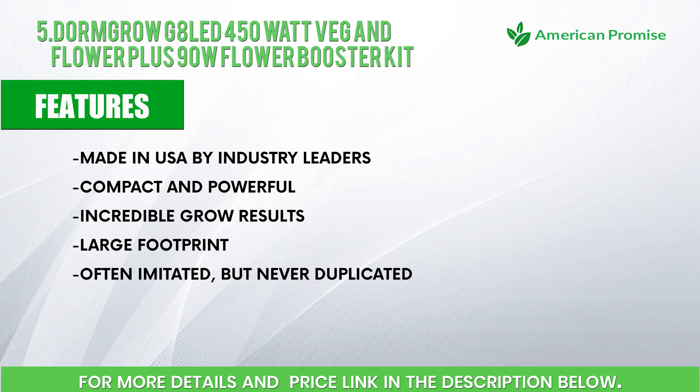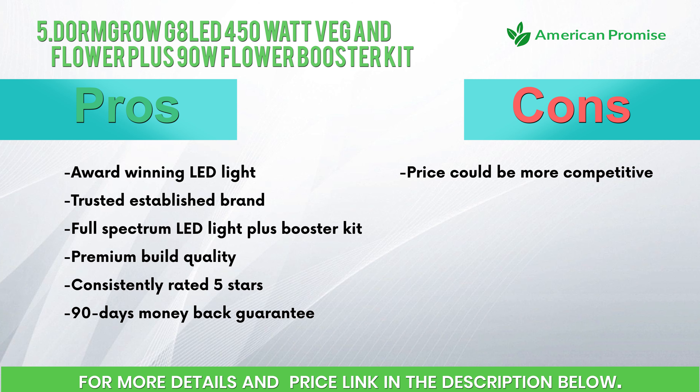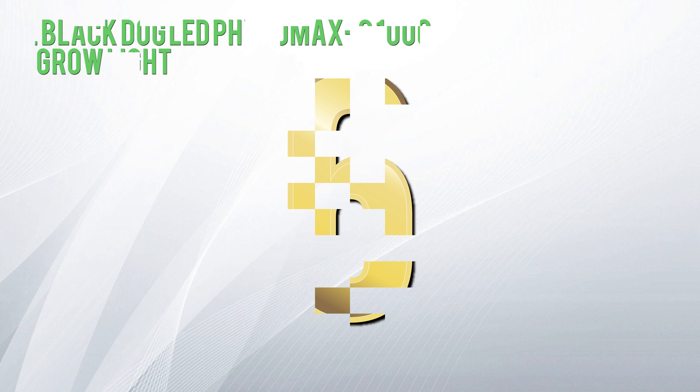Features: made in USA by industry leaders, compact and powerful, incredible grow results, large footprint, often imitated but never duplicated. Pros: award-winning LED light, trusted established brand, full-spectrum LED light plus booster kit, premium build quality, consistently rated five stars, 90-day money-back guarantee. Cons: price could be more competitive.